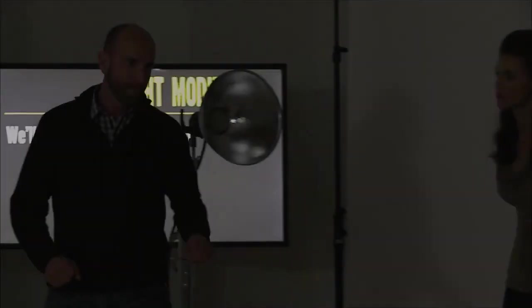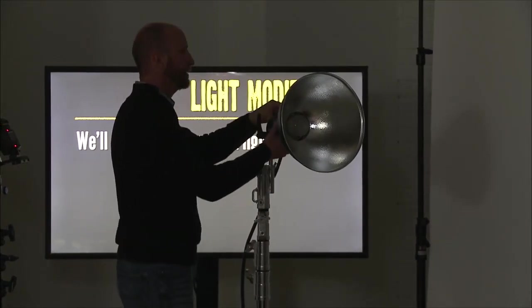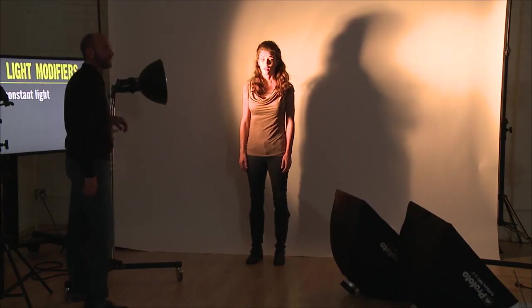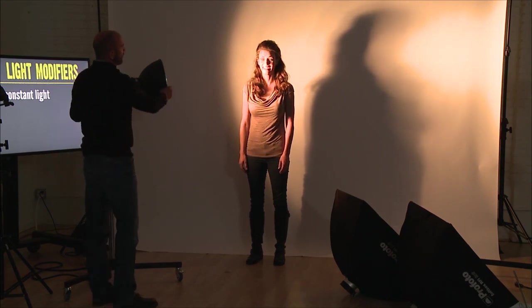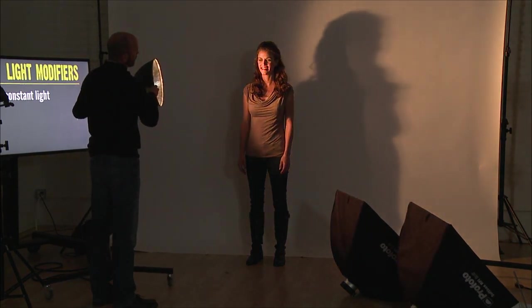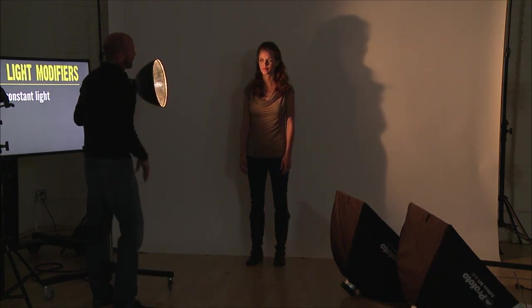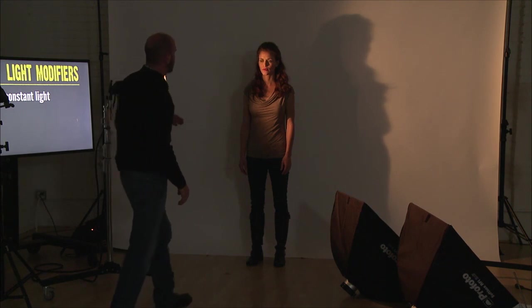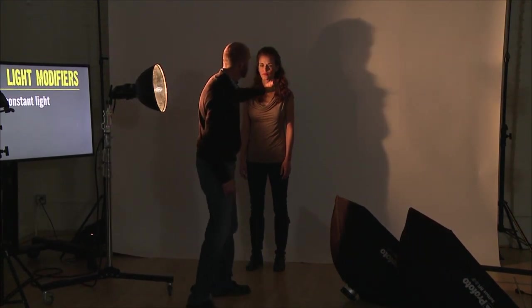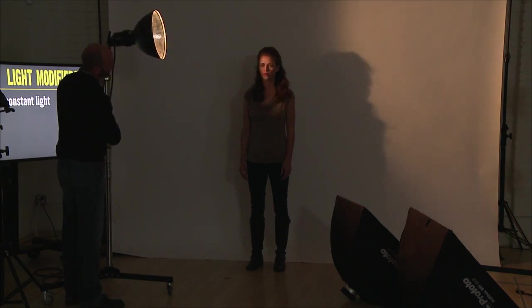I'm going to show you how you can start feathering light. You don't have to always take a light and blast somebody. You can take this light and start feathering just a bit. From this direction we can see that we have a quality of light that is very, very nice. We'll raise this up just to get a little bit of light on her face.